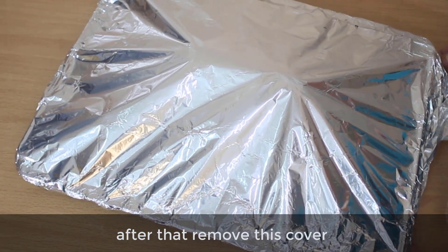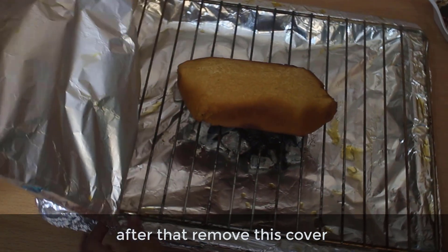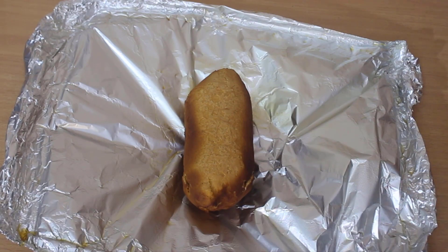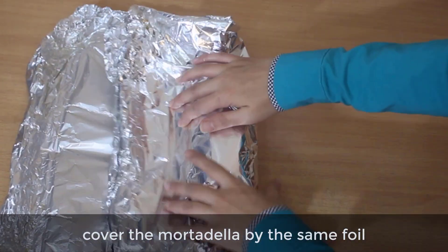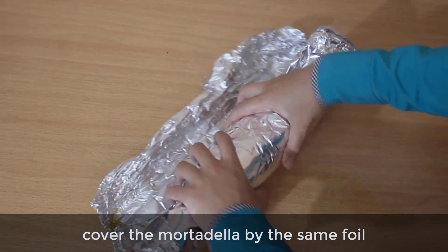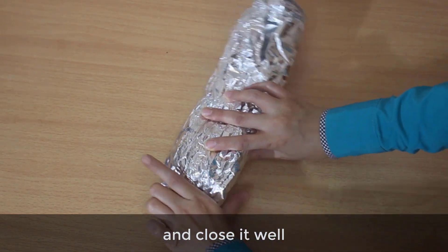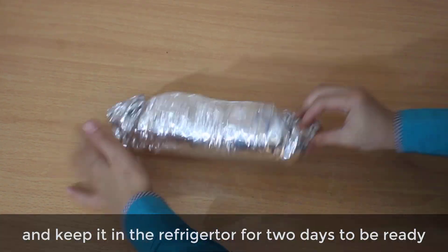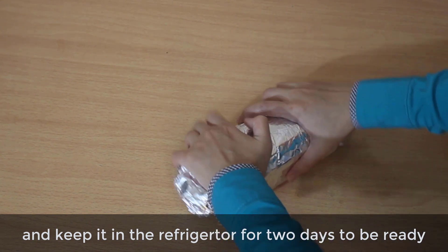After that, remove this cover, wrap the mortadella in tin foil and close it tightly. Keep it in the refrigerator overnight to be ready.